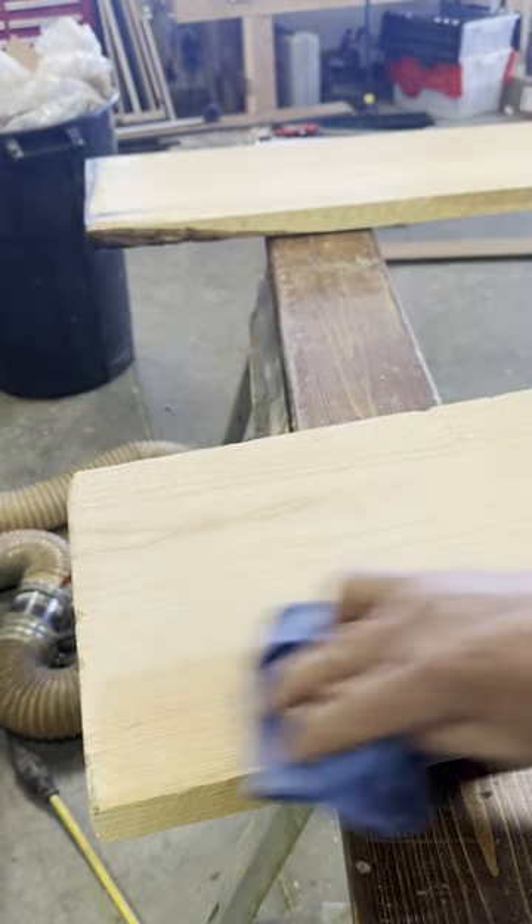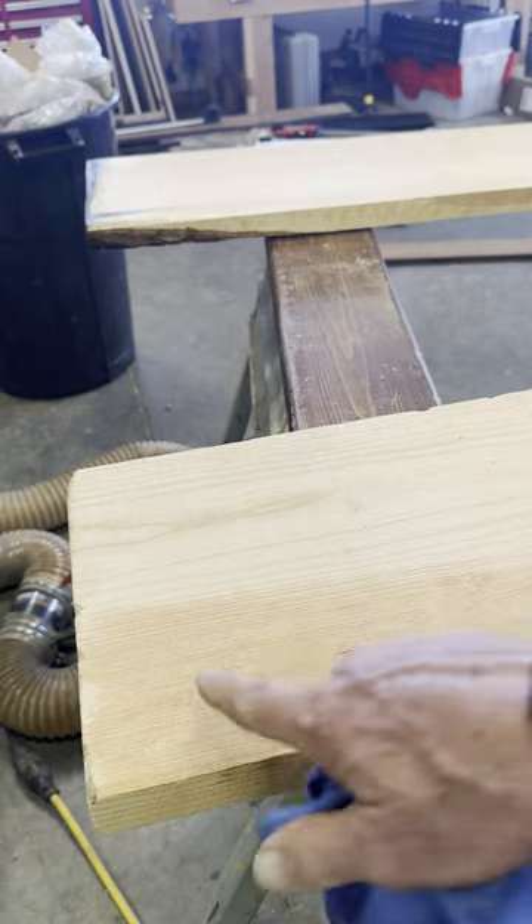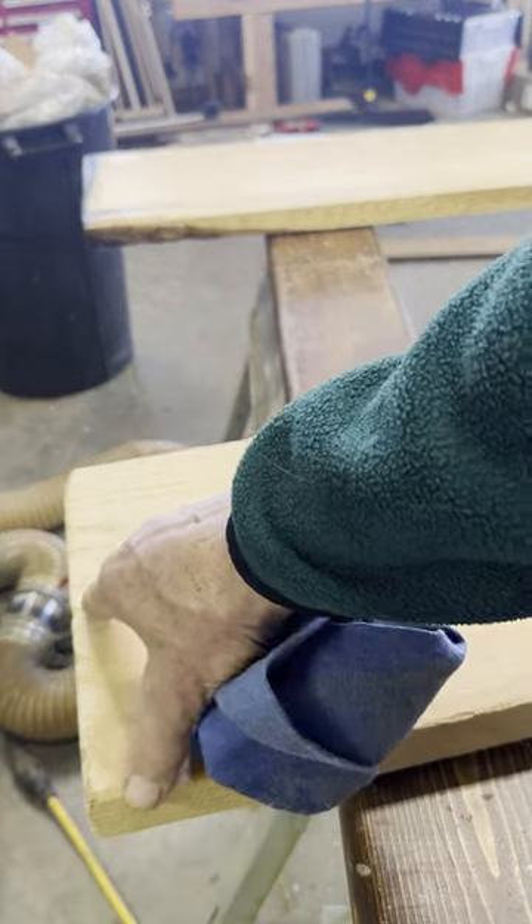For this project, the second board was better. The grain was nice and tight and has no obvious defects, so I'm going to use the left-hand side of my second board.